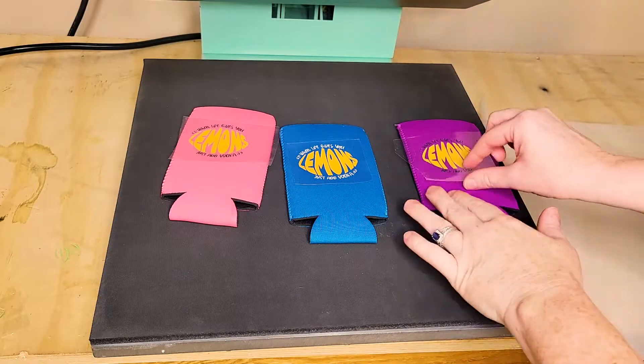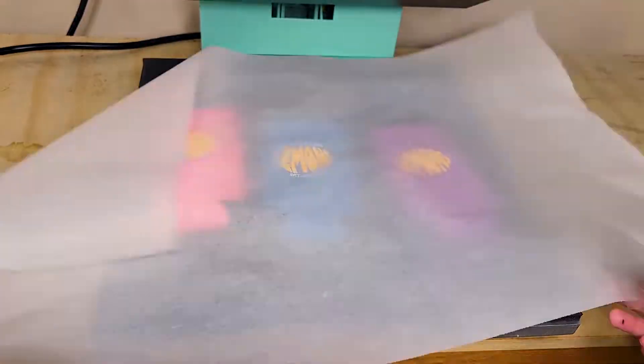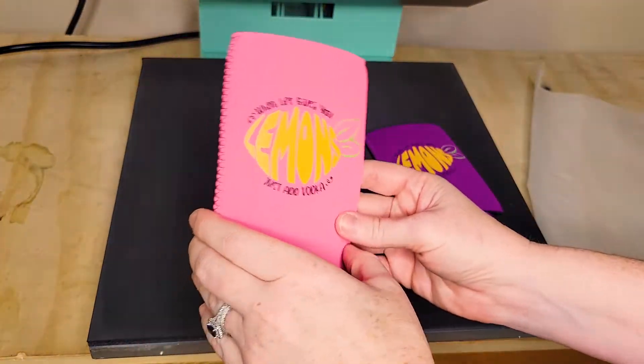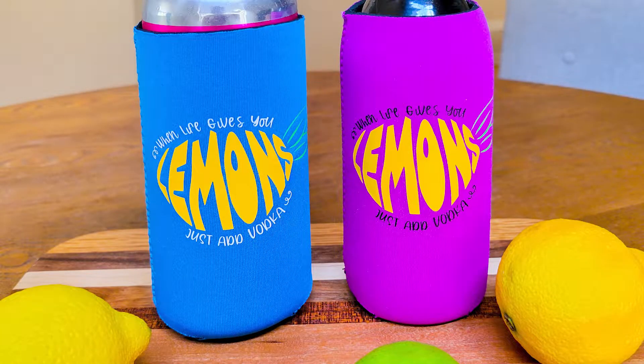Just repeat those steps with all the different colors or layers of HTV. With the last one, press for two seconds, remove the carrier sheet, cover with parchment, and then press for the remaining time — which was about 10 seconds for this project. And just like that, you have some really fun custom can koozies!